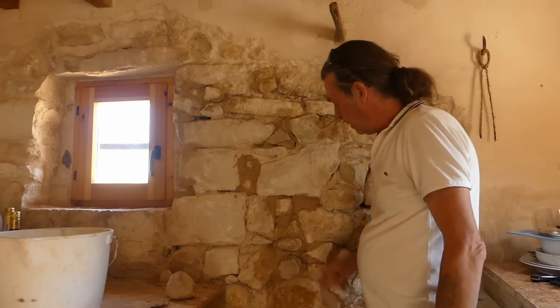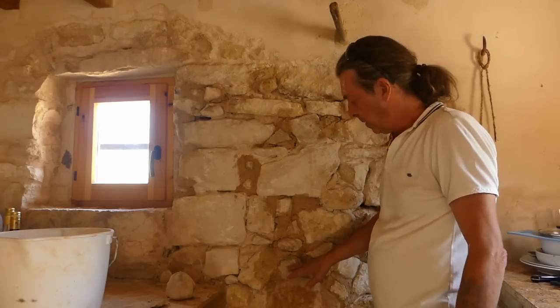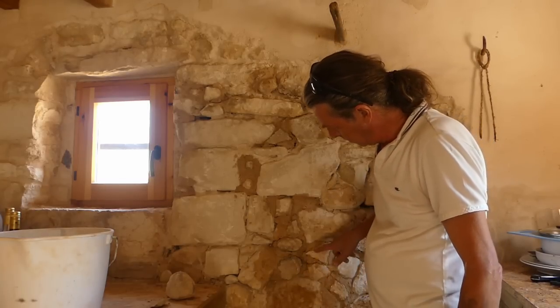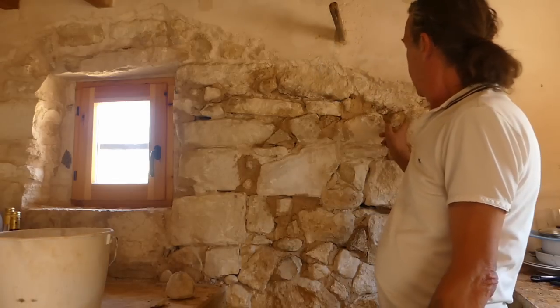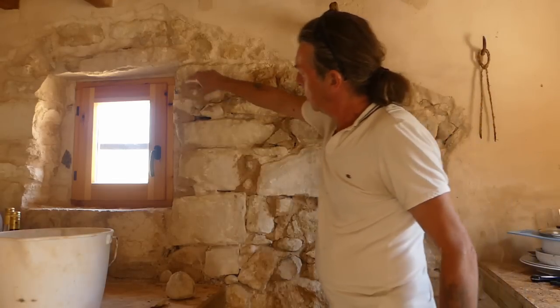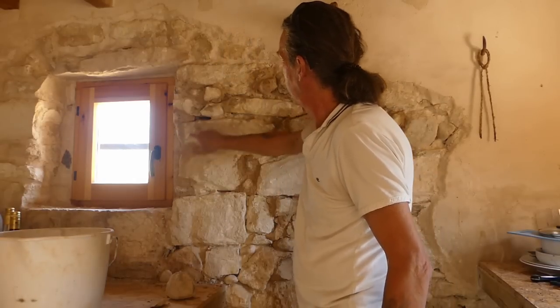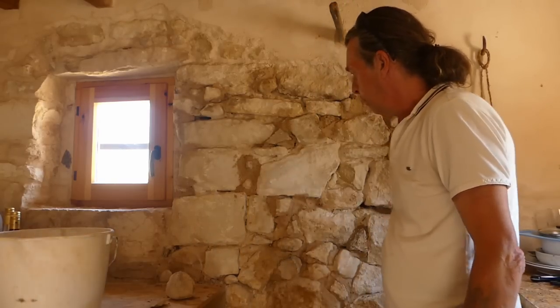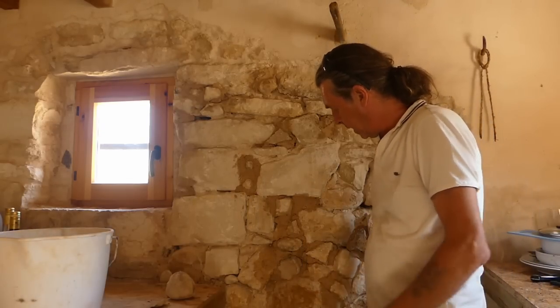I didn't realise how bad this wall was - lots of holes in it. That's the first one I put in and just after a short while I've been able to get this one, this one, this one, that one, that one in all around it. Put all these up here, done down this reveal, filled those in, put some stones in the corners there. Got a couple started in here. So it didn't go very far, that mix - not in terms of distance anyway.